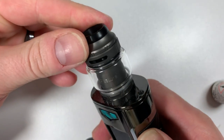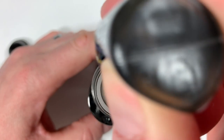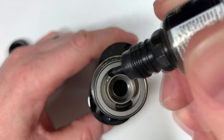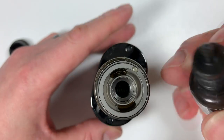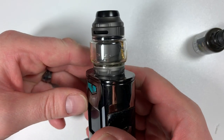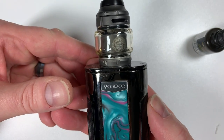And that is that. Take the top off half a turn, put your e-liquid in, and that's that. Super easy, idiot-proof — I can do it, anybody can do it. Lovely-looking RTA, leak-proof, and absolutely fantastic flavor.